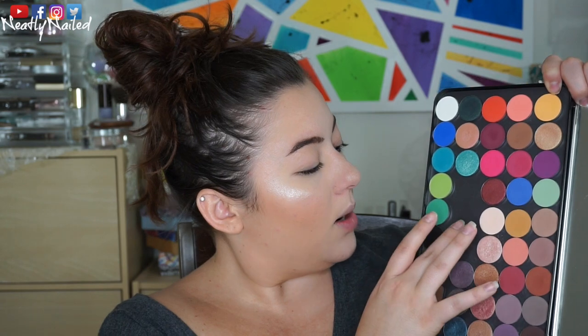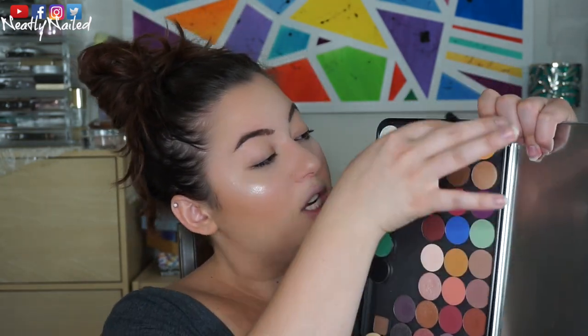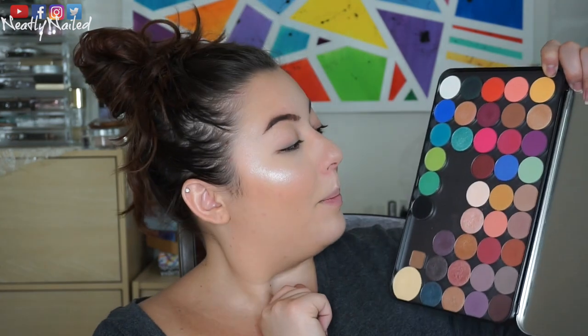These two bottom rows are my Makeup Geek shadows. I have not swatched these yet, so I will be doing a little Makeup Geek video — I'll make a tutorial with these shades, I'm really excited about that. But for today I'm just going to be swatching these bright Colourpop shadows right here. I have 12 to go through and they are a mix of mattes, shimmer, and foil shadows. So let's get right into it — I'm going to zoom you guys up close.